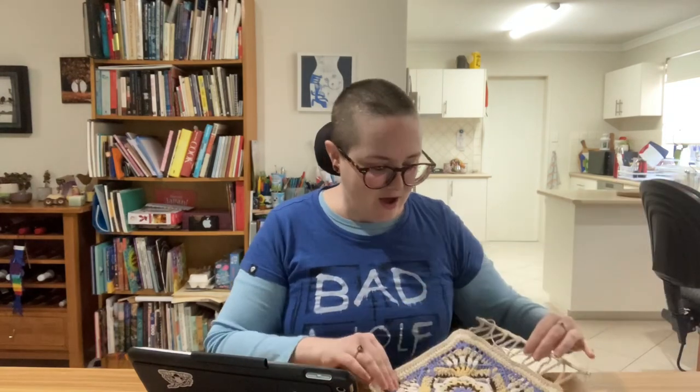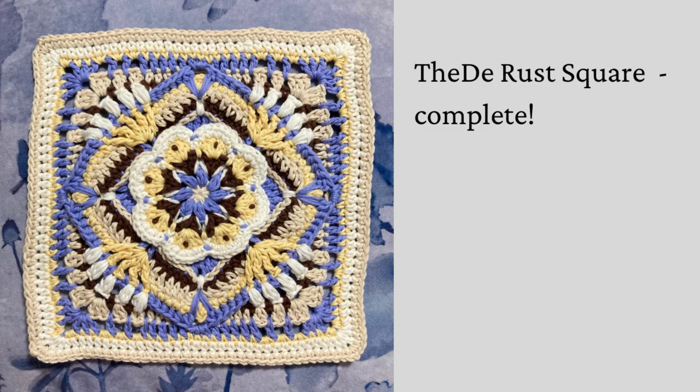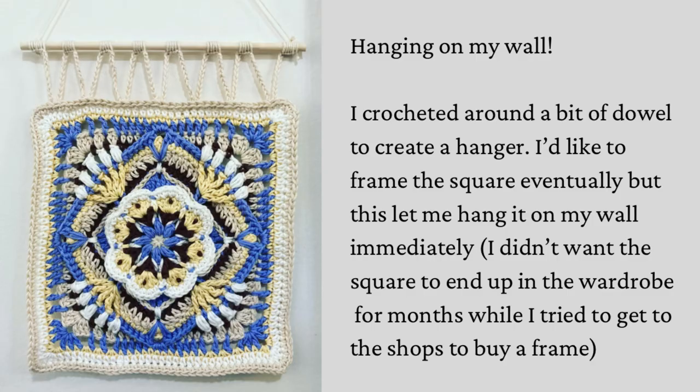After Granny Square Day I certainly did feel inspired. I was really drawn to the floral blocks — I hadn't thought about floral blocks in ages — and I came away from it and made this one. It's the De-Rust square, designed by Jen Tyler of The Floral Hook. I've put a link to the pattern in the description box; it's a paid pattern but it's not expensive.